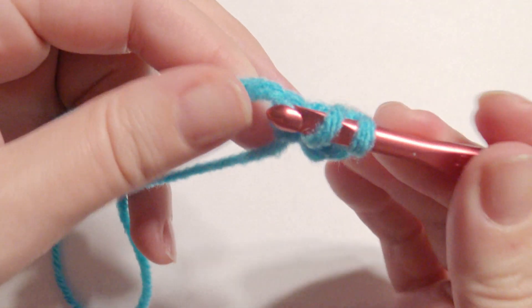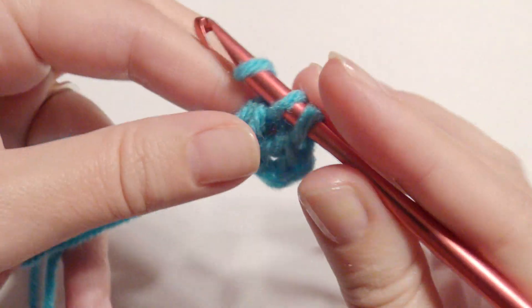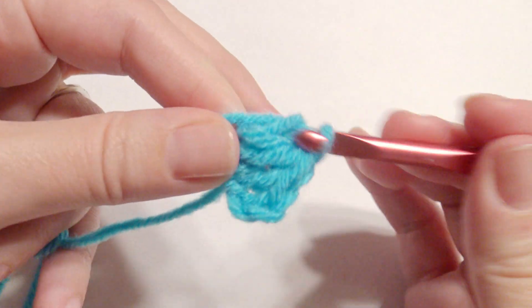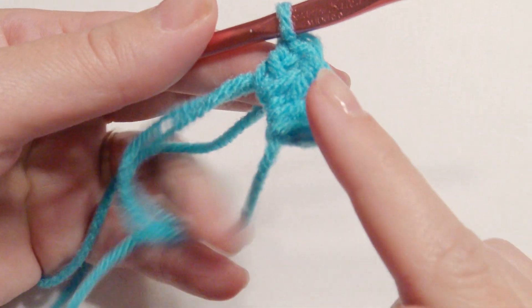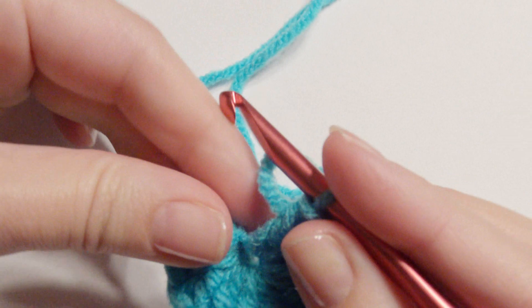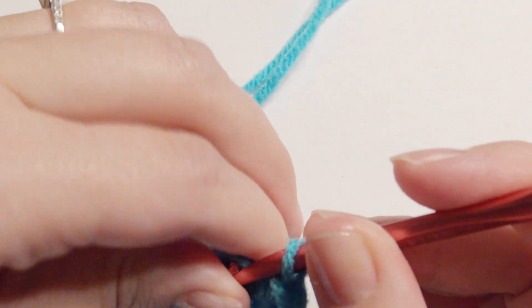Insert your hook, grab the yarn, yarn over and pull through two loops, yarn over, pull through two loops to complete a double crochet. Repeat that until you have a total of 11 including that chain three in your magic circle. Pull your magic circle closed and slip stitch on top of the chain three.